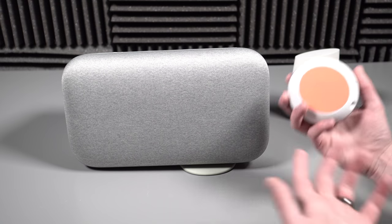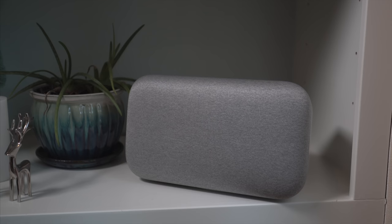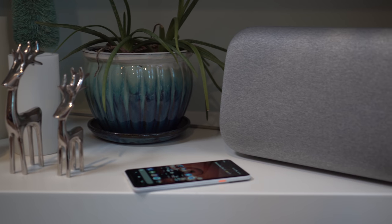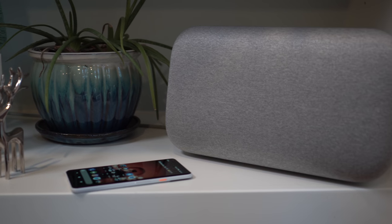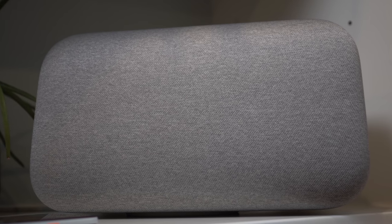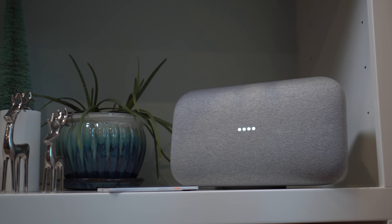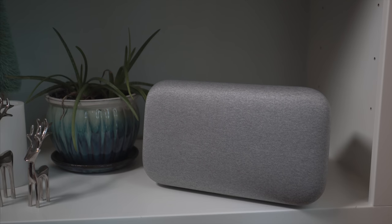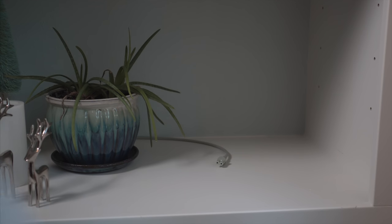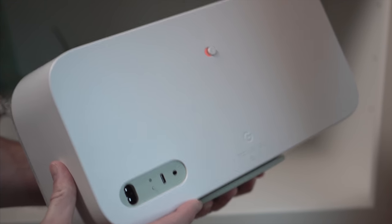Let's go set this bad boy up and see how it sounds. I've got it on a shelf — set up nicely. This is the chalk version so it blends in with the white I have all over my house. They went with that super neutral color combination to blend in better. The cord is already running back behind there. On the back: USB Type-C port, your power, and a headphone jack if you want to attach other speakers.